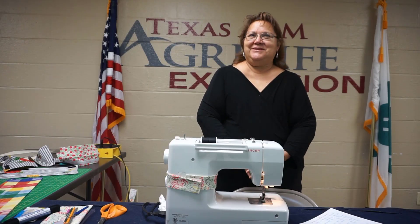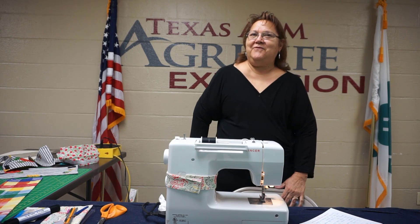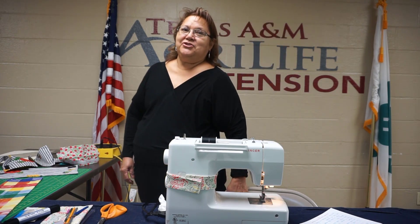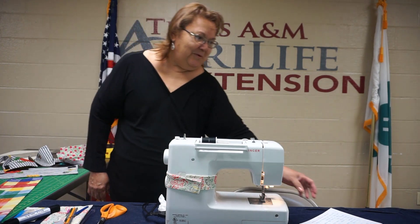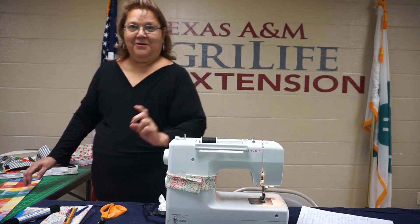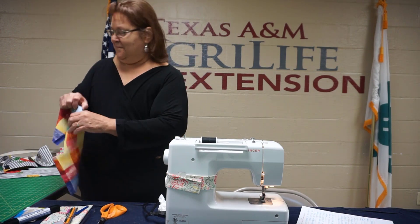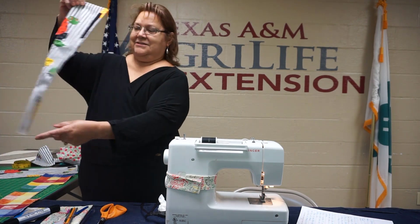Hi, my name is Lupita Oreste. I am a member of the Master's Clothing Volunteer Program. Today I will teach you how to make a cover for a shopping cart. They're washable, so every time you go to the groceries, you can take your cover. The finished product looks like this.